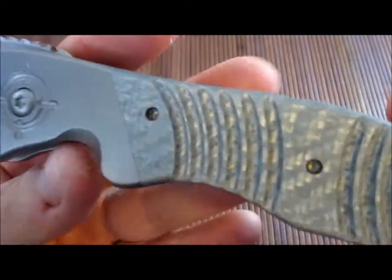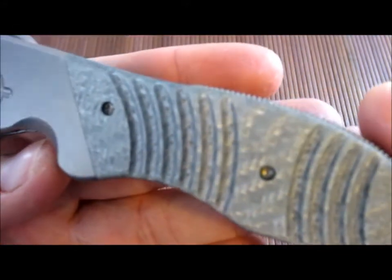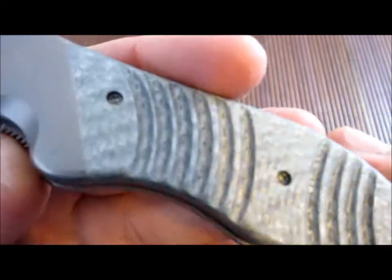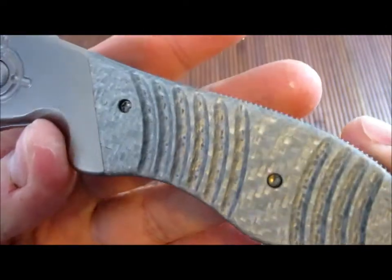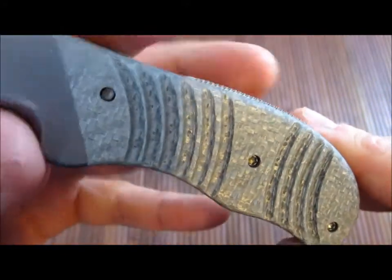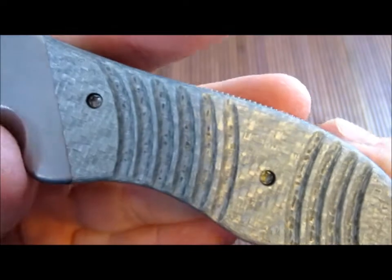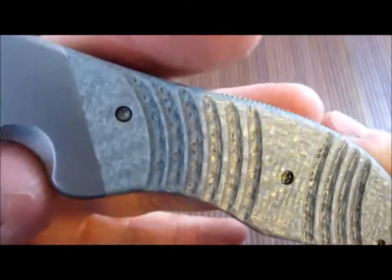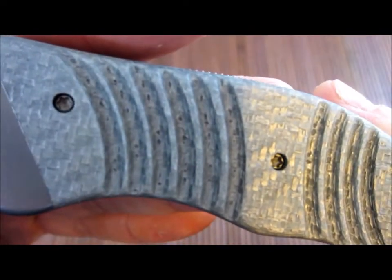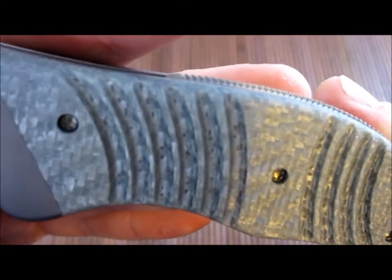This is listed as silver twill G10 — if anybody can chime in and tell me why this is considered G10, let me know. To me it looks like silver carbon fiber; you can see the woven pattern there.